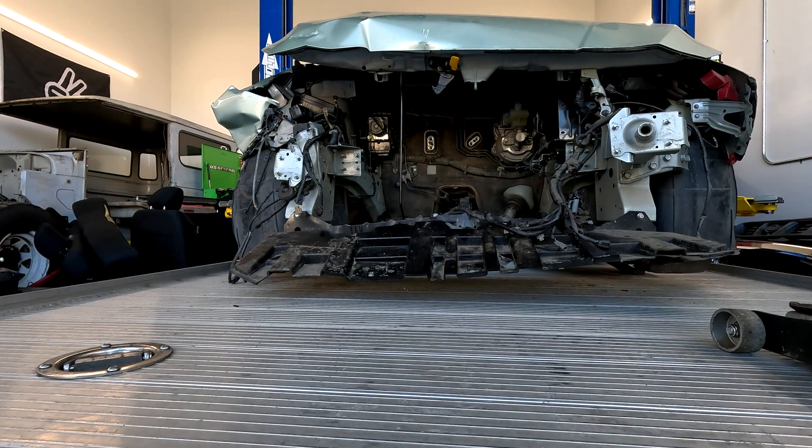There we go. All right, now I just got to get it strapped down and we'll take it to the scrap yard. Let's do it.